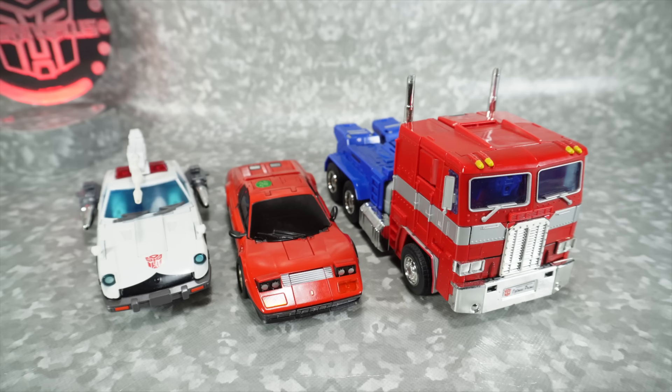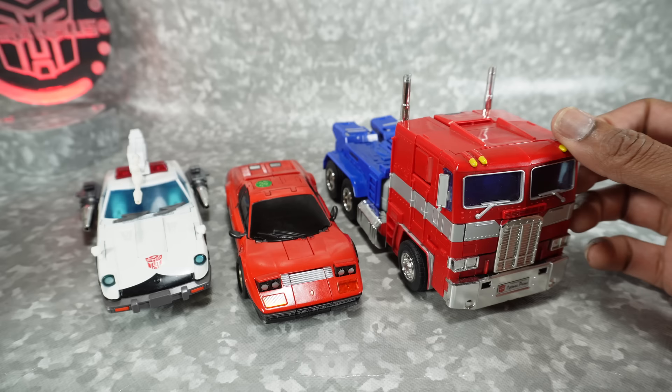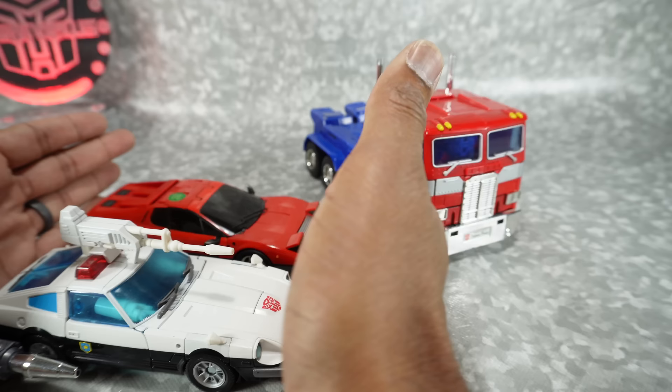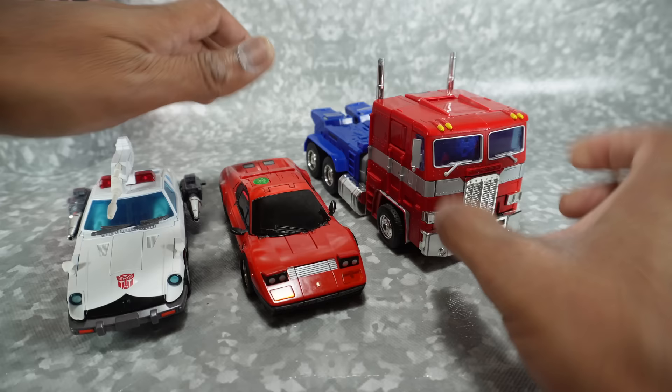For a quick size comparison, here it is next to the Masterpiece Prowl and MP10 Optimus Prime — it fits in perfectly. The car size just works; it's basically the same length, about the same height, maybe a little bit shorter, and similar width. It does really fit well with Masterpiece scale.